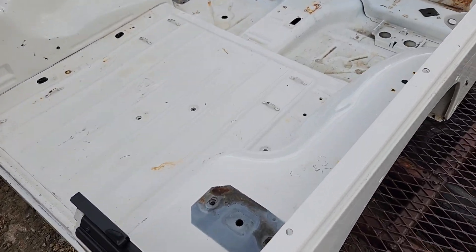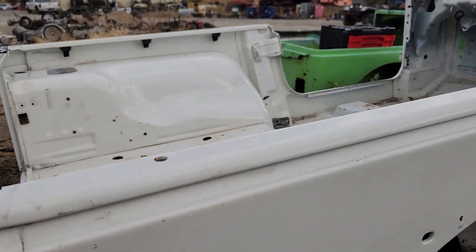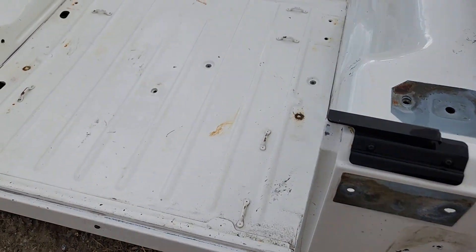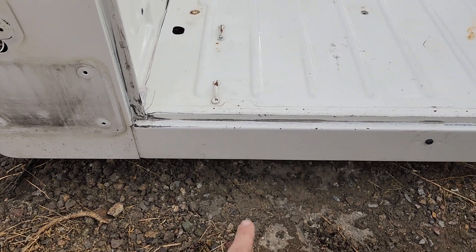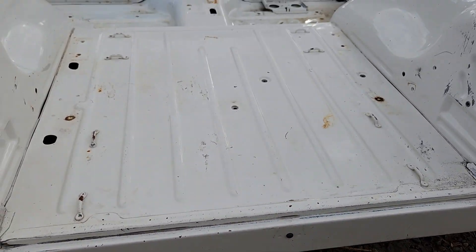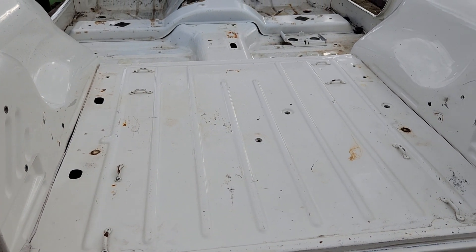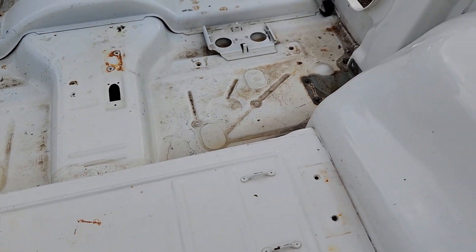Take a look at the lip here — as you can tell, the lip is in excellent shape. Same thing with the bed: it's all fairly straight, no major dents or dings, no rusting. The writing is all still good and intact, and we've got our anchor points still there.